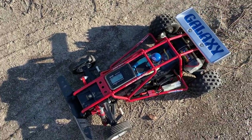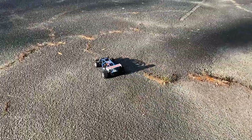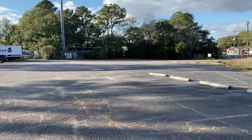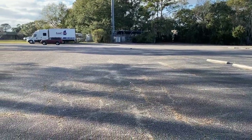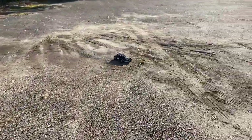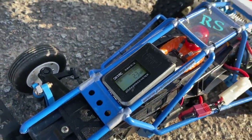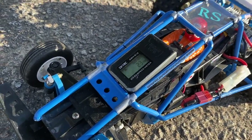Now we're going to get the top speed on the Galaxy RS. Trying to get it out there as far as I can — certainly sounds good. 23 miles an hour with the RS — that's not bad! The first edition is faster than the second one, but not by much. Three miles an hour difference — not the end of the world, but yeah, the red cage wins.